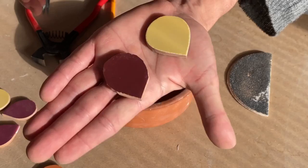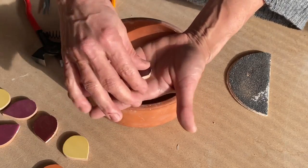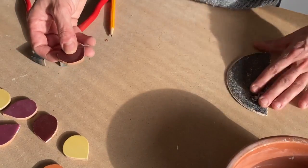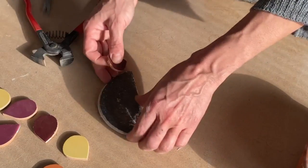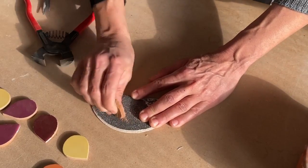Here you can see — one is cut with the machine and one by hand. But to look a bit nicer, I'm always using sandpaper. And then it looks almost the same.